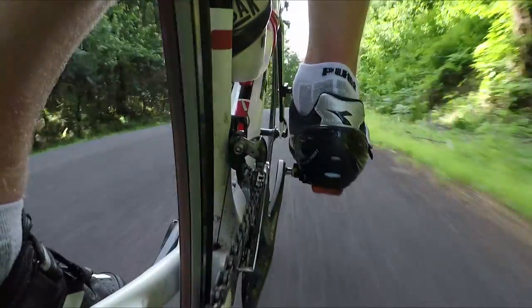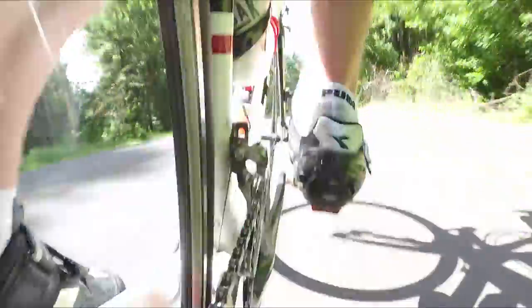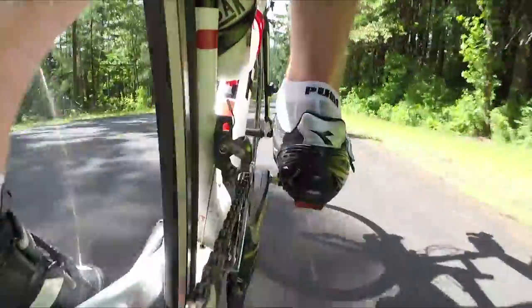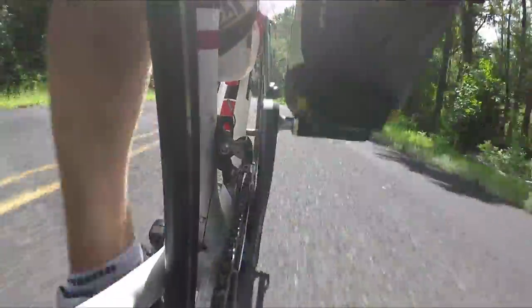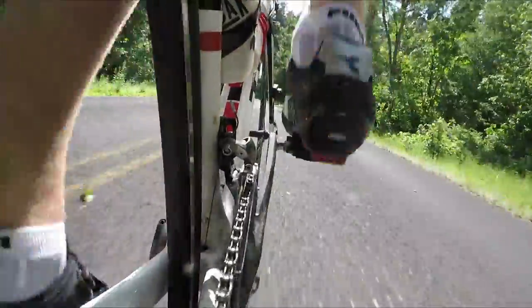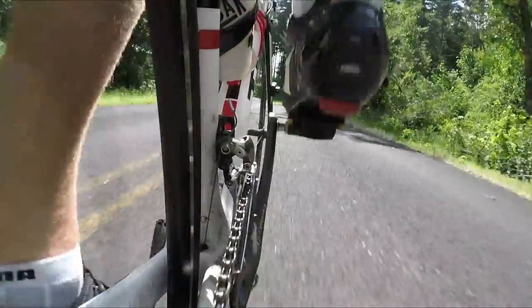Of all the different mounting locations in this video, the seat stay mount has to be one of my favorites. It allows you to see very clearly the terrain going past you, but it keeps a large amount of the bike in the shot, really allowing the viewer to feel connected with the action.